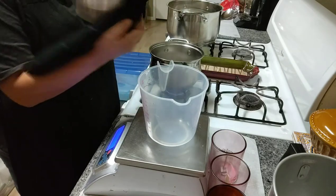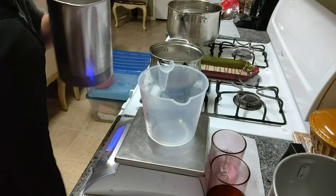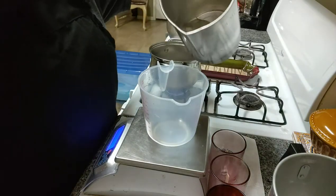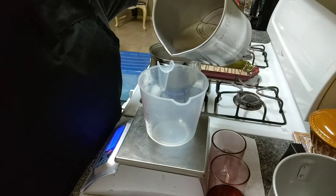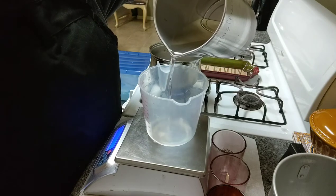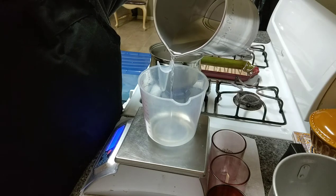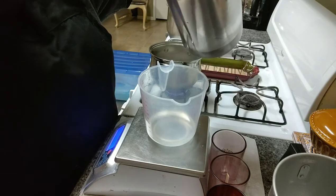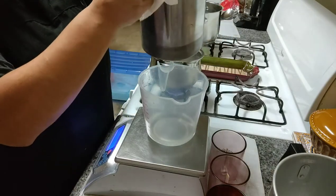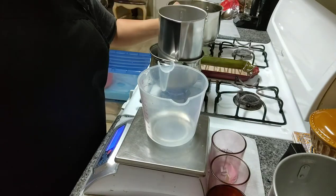I work on the bottom every time because when I pour I don't want there to be any water mixing with my wax. So again, I'm going to about 89 grams.